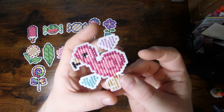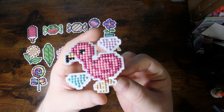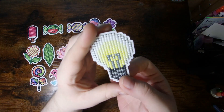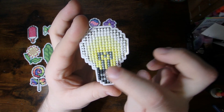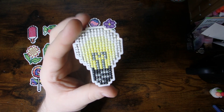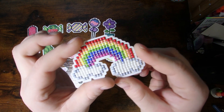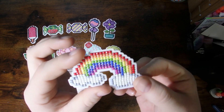Then I did a flamingo, which I thought was kind of cute. The light bulb I kind of did a little bit of shading where it was darker around where the light source is and then gets lighter — it should kind of come out. And then I did the rainbow, made it look like a rainbow, nothing spectacular.